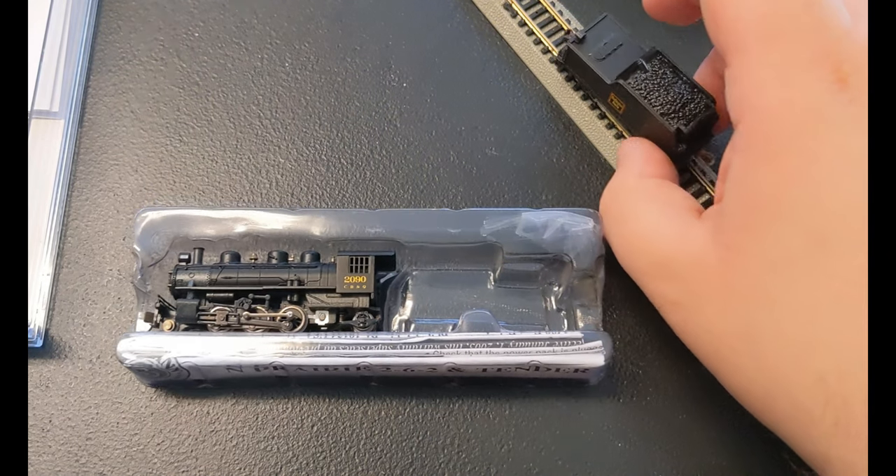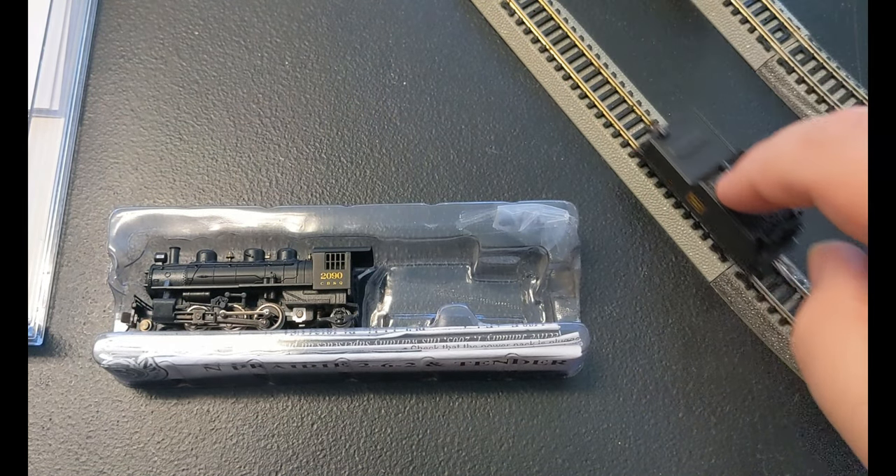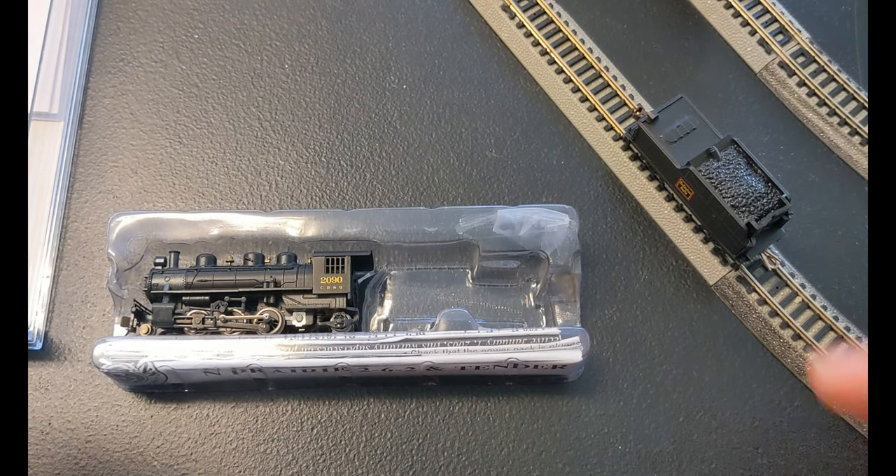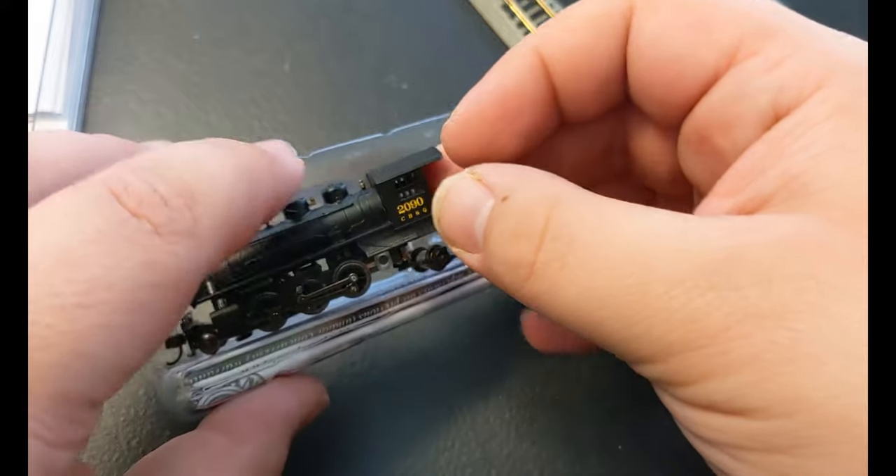You hear that? That metal sound — metal wheels on metal rails. My favorite. Let's carefully grab the locomotive.